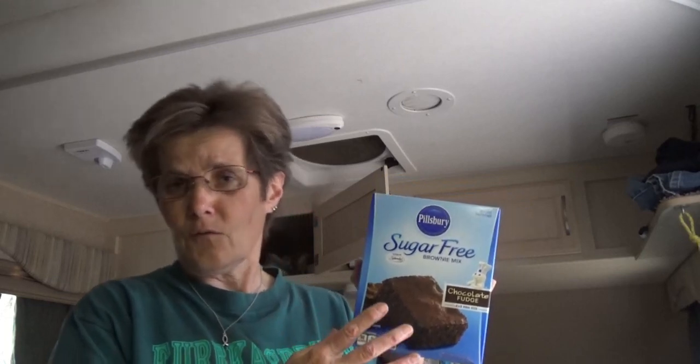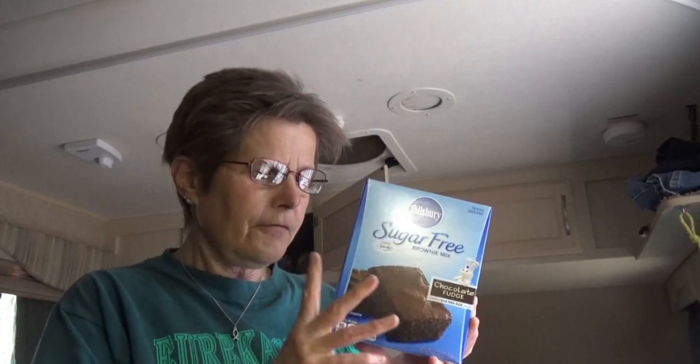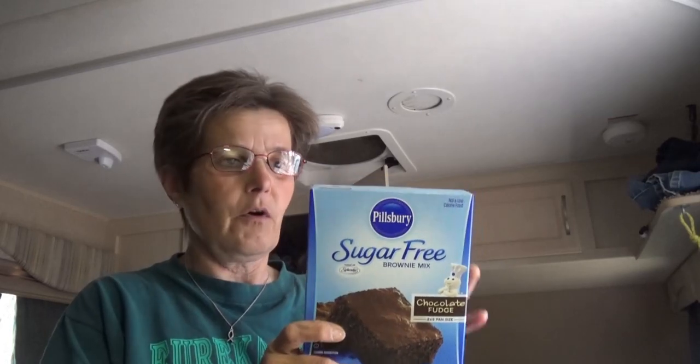On longer trips, anytime a recipe calls for milk I'm gonna be using dry milk and hydrating that with water, and the same thing with dry eggs — simply because we have a lot more storage for dry goods. On a month-long trip, real estate inside the refrigerator is at a premium. But for this trip we do have regular eggs, so that'll give us a better barometer as to how well this turns out.